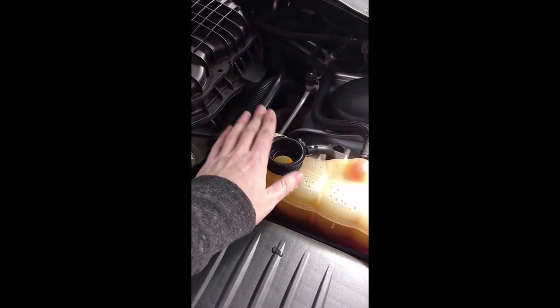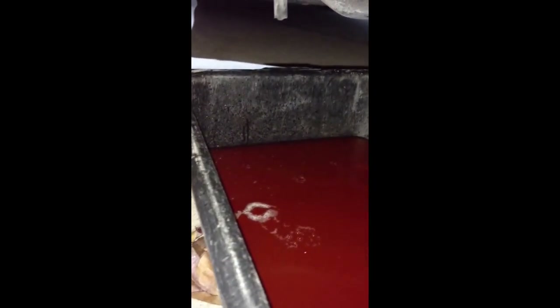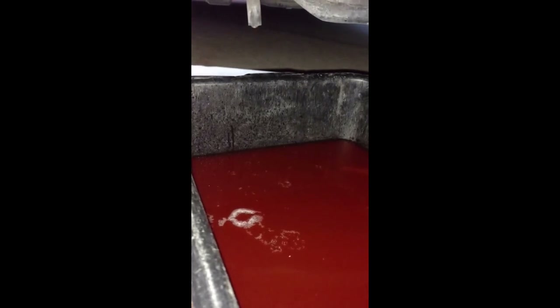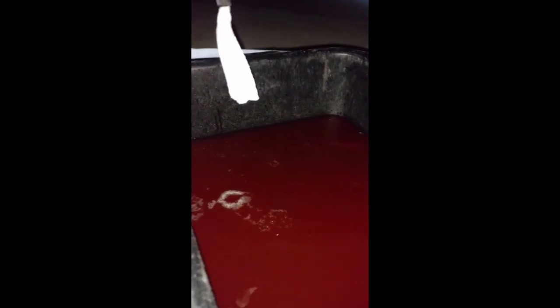We'll wait for it to drain. Also, if you take off the radiator cap — the pressure cap — it will drain faster. It got dark while I was caught up in other things but we are fully drained. I'm going to put a little paper towel up in there while I drain the container so it doesn't get on the ground. Just a little tip.